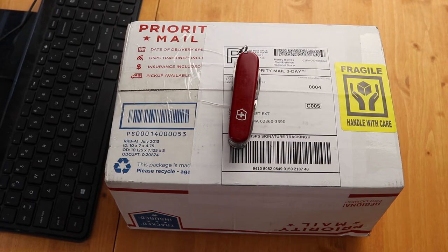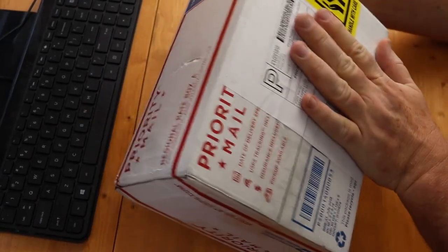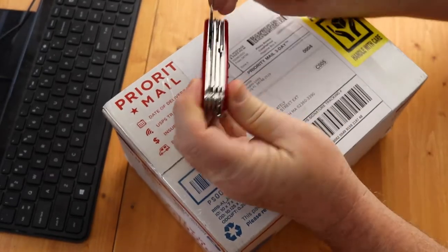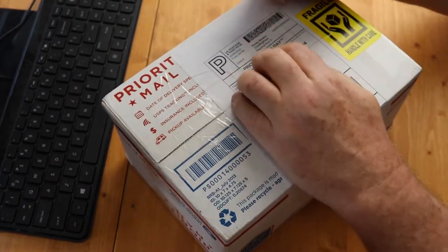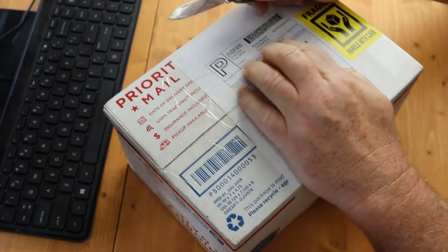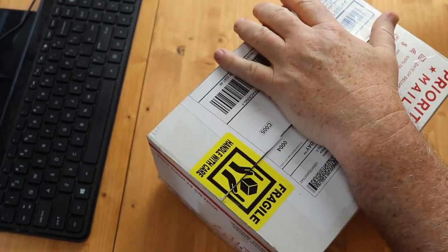Welcome to another edition of mail time with Jack. We have a new package — priority mail, handle with care. This was supposed to be a secret, but unfortunately the mailman delivered it when my wife was here at the office, so she already knows about it.